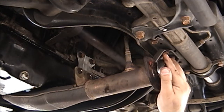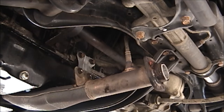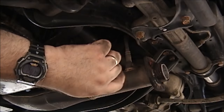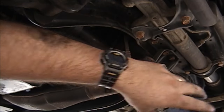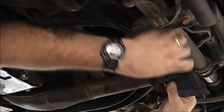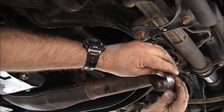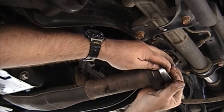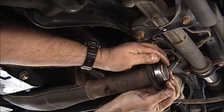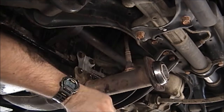I've got a new exhaust donut/gasket that goes on here, but it doesn't fit on so well because this pipe is kind of all buggered up. It doesn't help that the shop put red RTV all over it instead of replacing it. I'm just going to clean it up a little so this will go on nice and easy and I don't have to force it or tear it. Okay, that should work out pretty good.